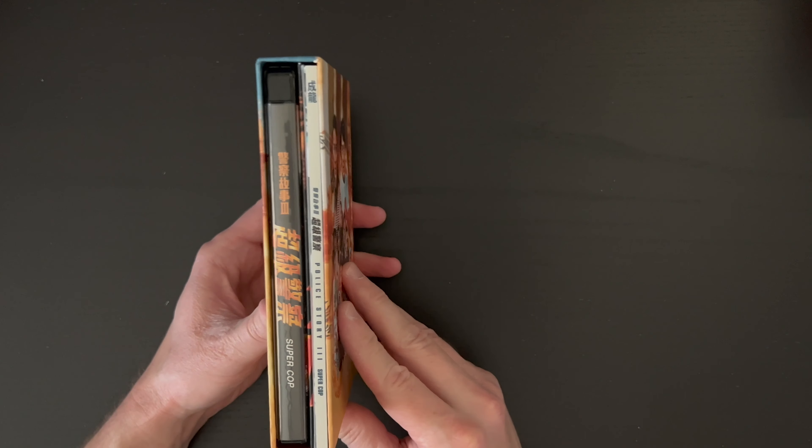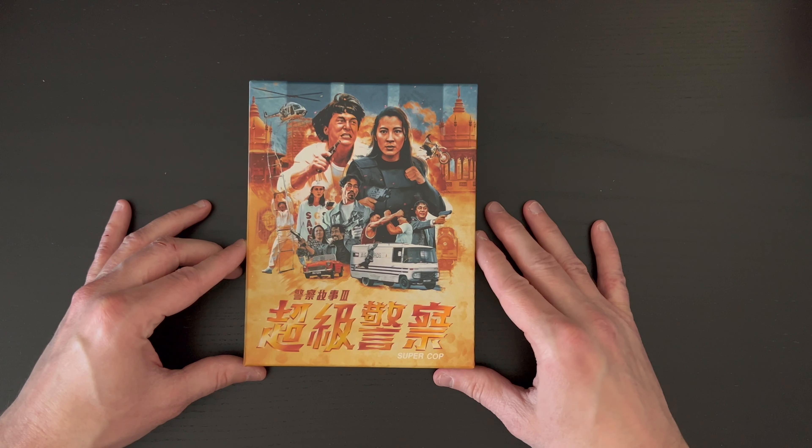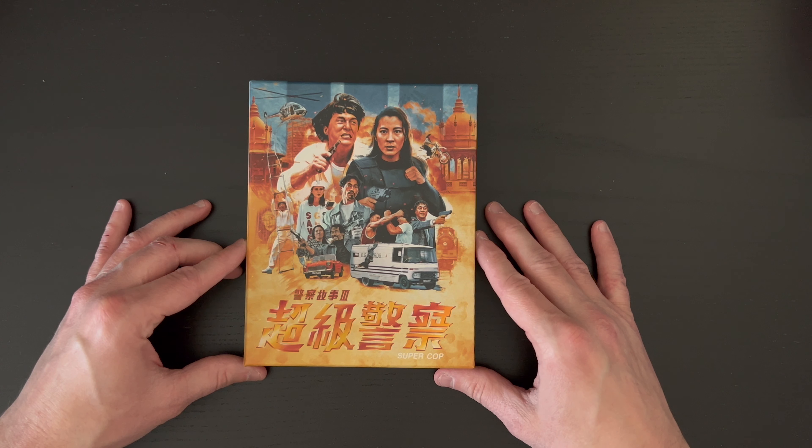So that does it for that set. There again is our double-sided poster and the 4K disc. And that does it for Police Story 3 Supercop from 88 Films — the Deluxe Collector's Edition.